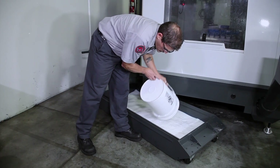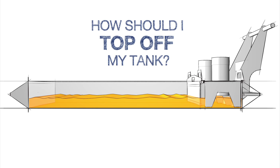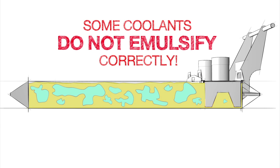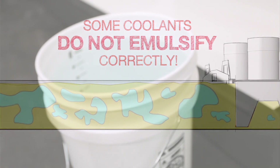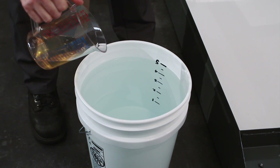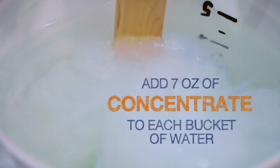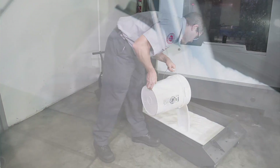Now, all that's left to do is top off the tank. You might think we'd recommend finishing filling the tank with plain water, but when you add water to some mixed coolants, it may not emulsify correctly. So we will take the safest path and top off our tank with a low concentration mixture. We'll make 1% buckets by mixing 7 ounces of concentrate into each 5-gallon bucket of water that we add to the tank. Using these 1% buckets will ensure that everything mixes uniformly as we finish filling the tank.